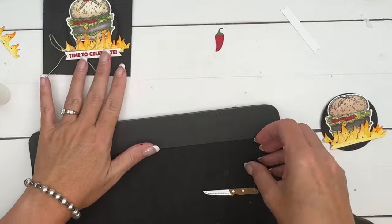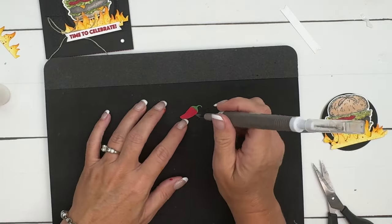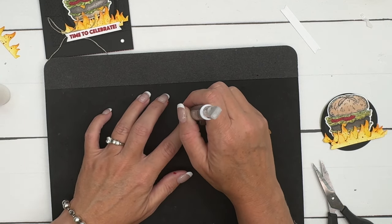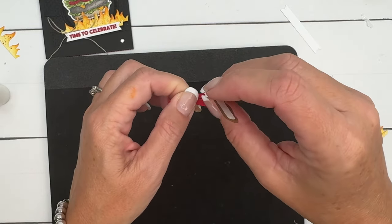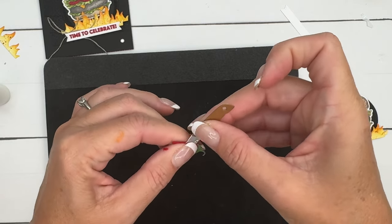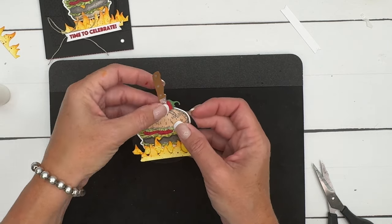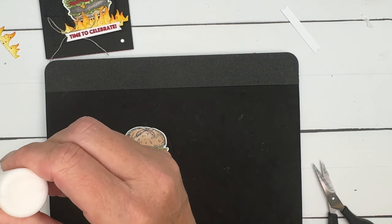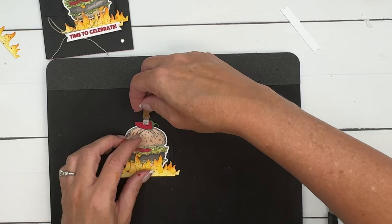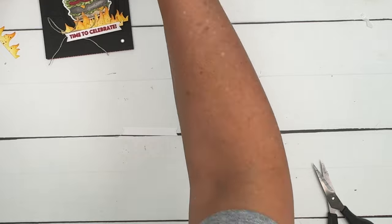For the jalapeño, we want the knife stuck in the middle. I'm going to use the knife edge of my Take Your Pick tool to stab a hole right in the middle and make it just a bit bigger so the knife slides in. Slide it up — if you don't make the hole big enough it'll be tricky. There we go! We'll adhere it behind the burger so it looks like it's stuck into the burger.